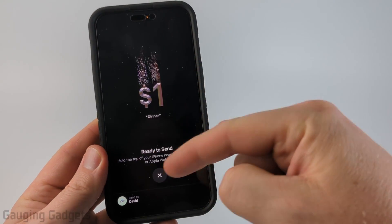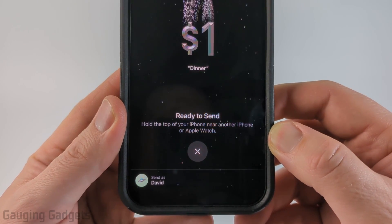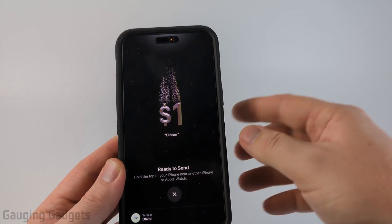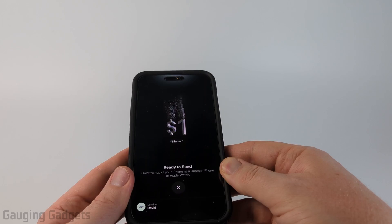Once you do that it'll bring up a screen that says hold the top of your iPhone near another iPhone or an Apple Watch, and it'll send them the money. In order for this to work you need to have Wi-Fi and Bluetooth turned on on your iPhone, and then you just need to tap it close to the other iPhone.